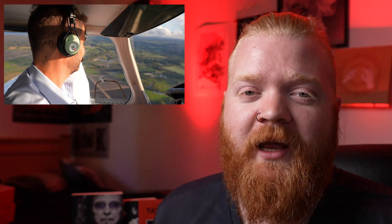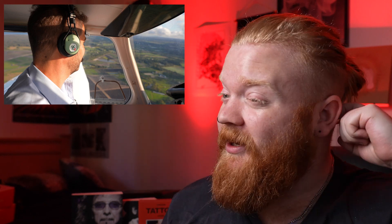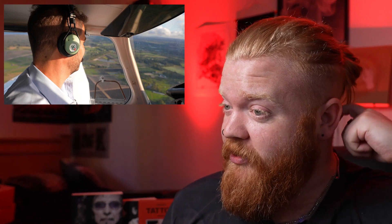First shot: shooting in an airplane. When you're in there, it's way smaller than you may expect. I used an 18mm lens, but even with the 18mm I had to lean against the window and really pull back.